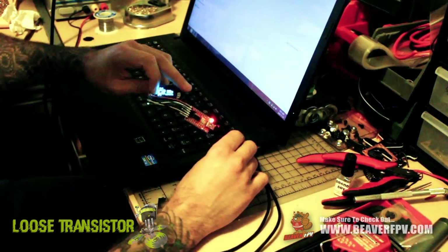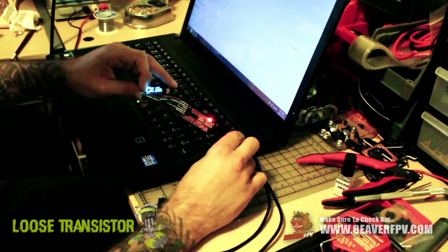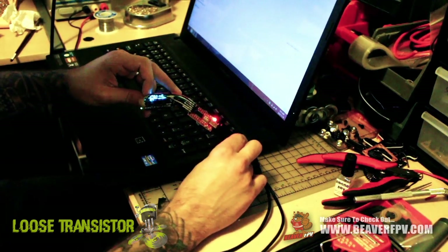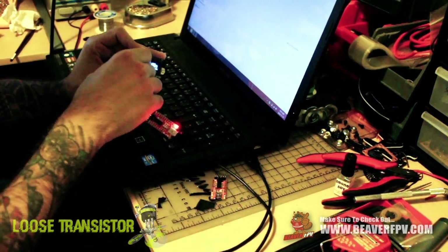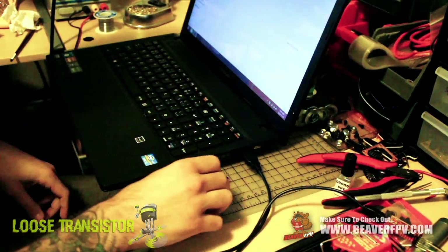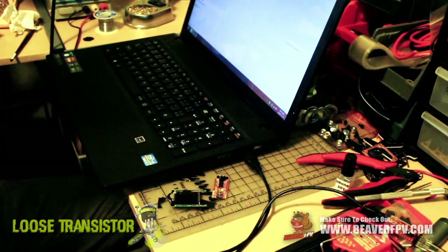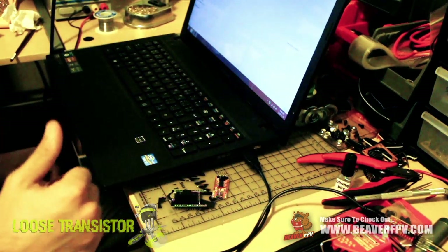If you want to get yourself a TrueD, BeaverFPV.com has them available — Norm is a great guy to deal with, so head over there and pick yourself a set. I hope this video has been helpful and gets you flashed on 2.0. Thanks for watching, please subscribe to the channel — we'll have more of these tutorial videos as well as build and flying videos coming up.